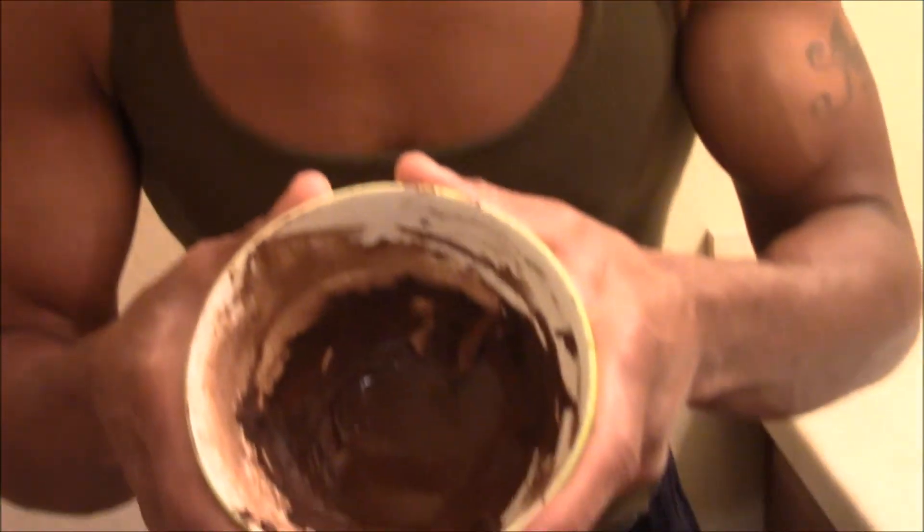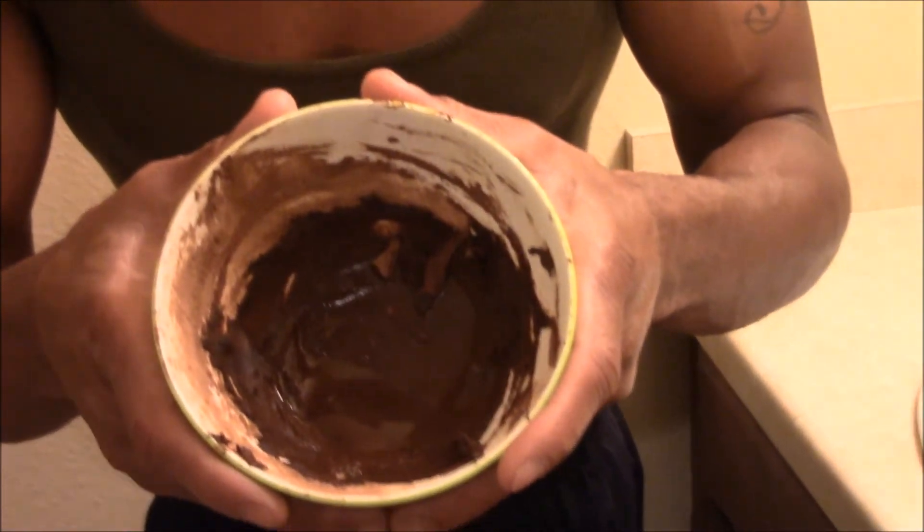Hello everyone, it's your brother Debo and today I'm going to be using Salsa Paria as a mask. As you can see I have it in the bowl as a paste. I'm going to apply it to my face. You apply the Salsa Paria to your face and remember you want it as a paste so it does not drip and fall.